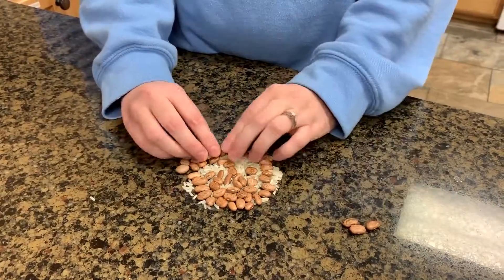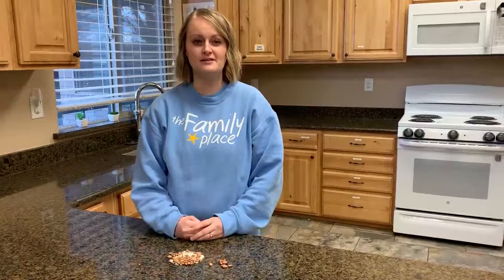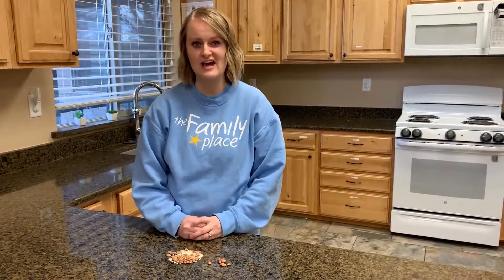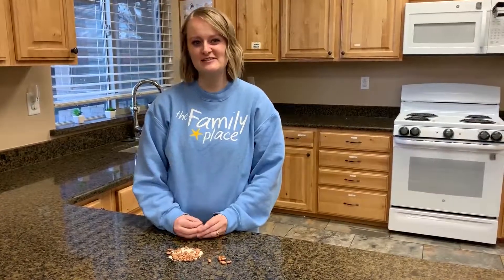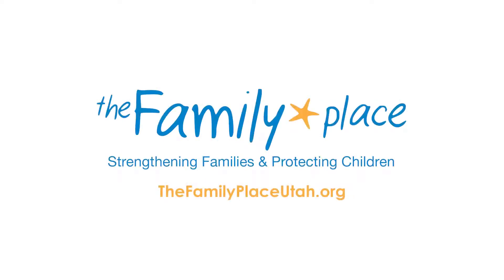Once everybody has finished, you can have a discussion about how it felt to separate the rice and beans and how our bodies are feeling now that we've finished the activity. This concludes this mindfulness activity. For more activities like this, you can go to The Family Place website.